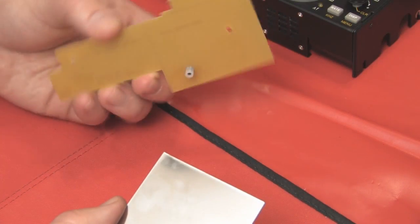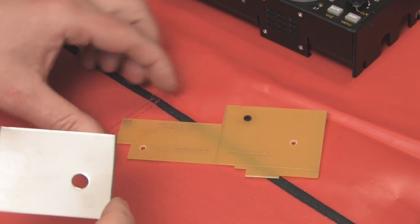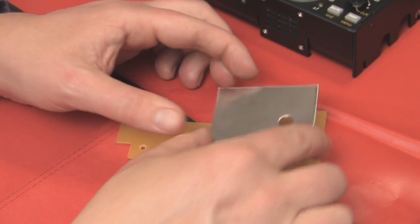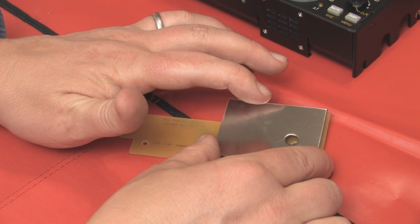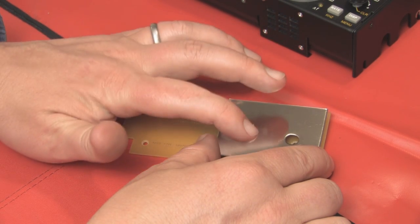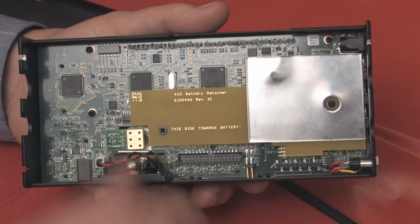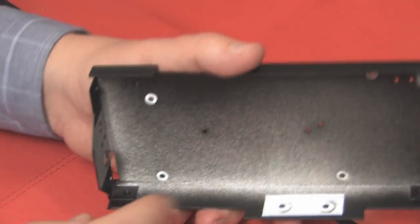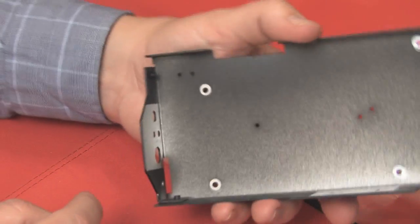We've installed a flat head screw and a nylon standoff on the bottom of this battery retainer. Now we're going to take this shield — which has tape on it that I've already removed — and place it on the shield, making sure it's completely flush. The manual notes that if you don't make it completely flush, you run the risk of shorting out the batteries. We've then mounted the battery retainer onto the back of the main control board and removed all the vinyl tape covering the grounding points on the back cover.